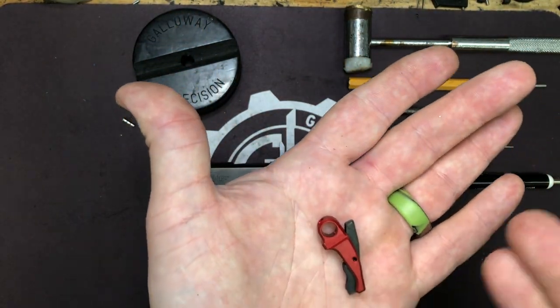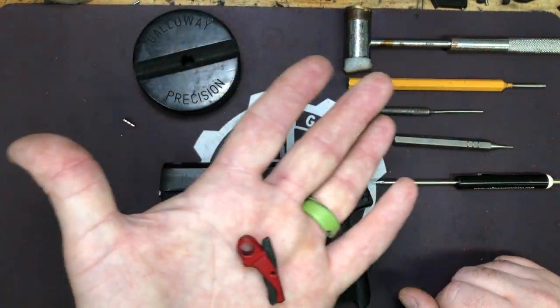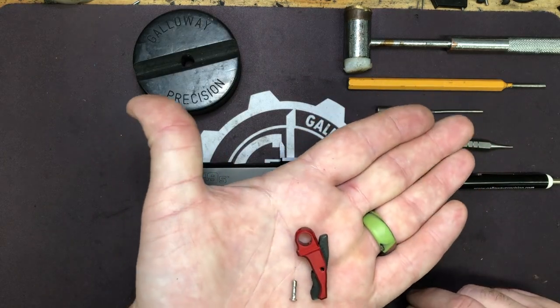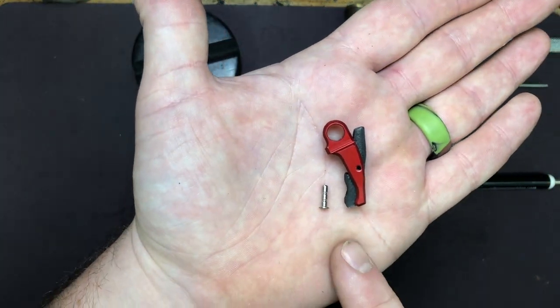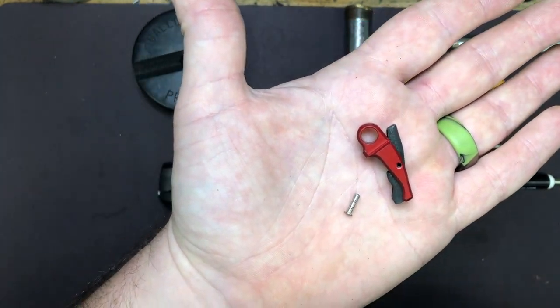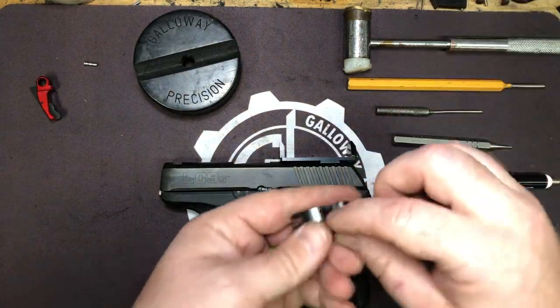We've made it so the pre-travel fits nicely in the LC9S and eliminates about 20-25% depending on the tolerances of your pistol and the overall pull. Your new IGUS will come with the trigger and a new pin, as the stock pin cannot be reused due to its length.